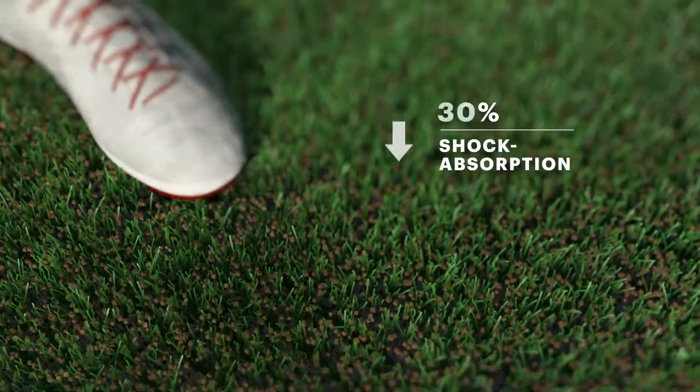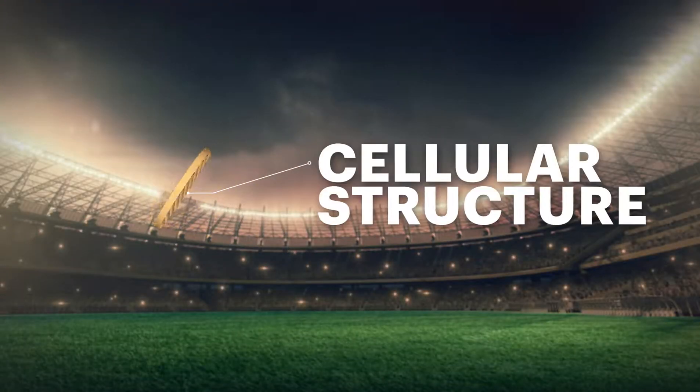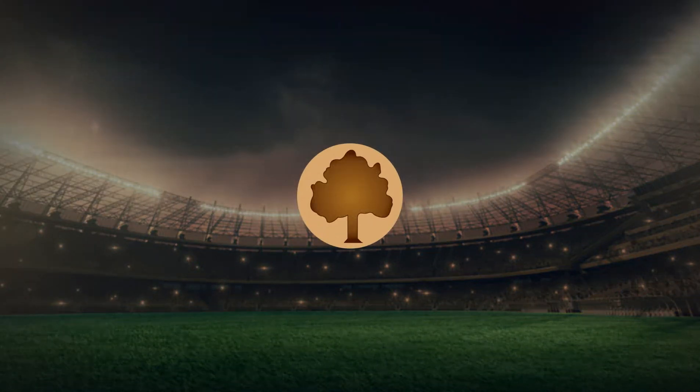Enjoy a natural energy restitution and comfort thanks to the cellular structure of Natrophil. Natrophil — Best of nature.